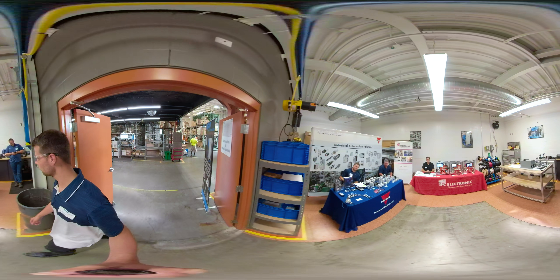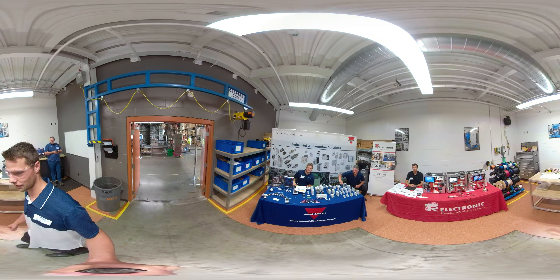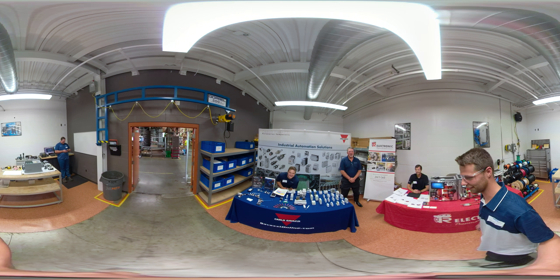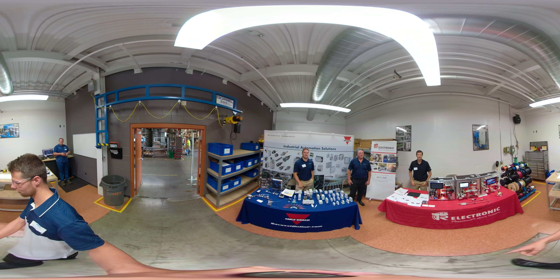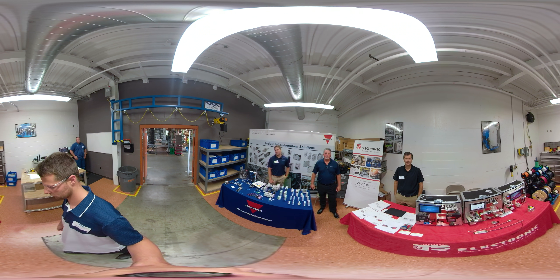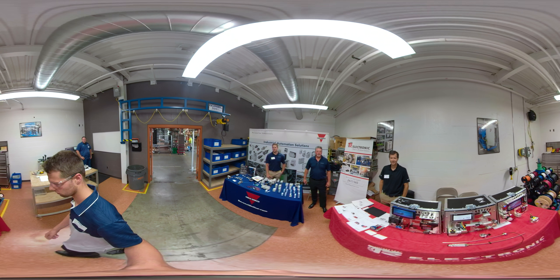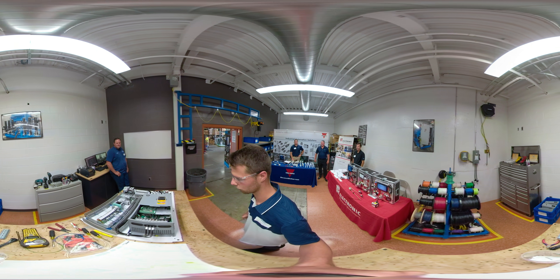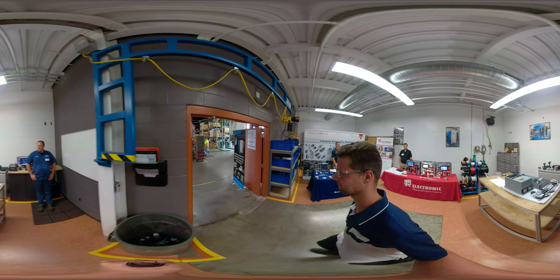We come into our automation room — this room normally has a lot more panels but we've got a couple demos here today. We've got Carlo Gavazzi, who provides a lot of the components in our panels. We also have Turck Electronics, with a lot of sensors and lighting. And this is Tim — Tim builds our panels, and he's working on one right here right now.